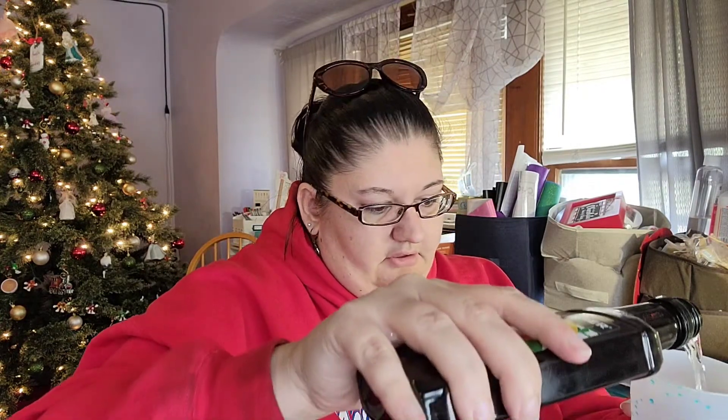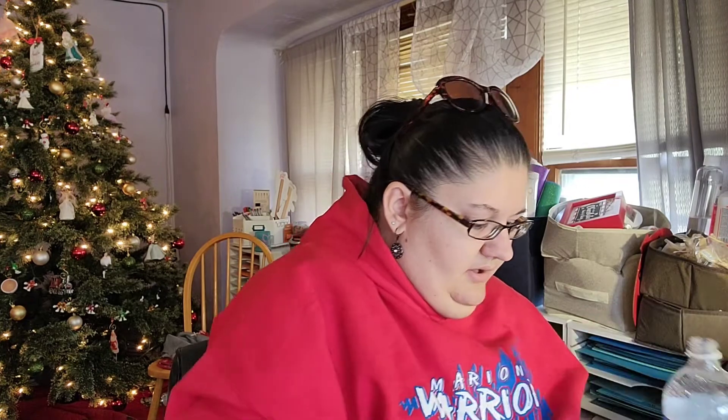Next, we're adding peach schnapps. And yes, I had to buy peach schnapps specifically for this recipe. That smells very, very fruity. Next, we're going to add some pineapple juice, and club soda — I'm putting them both in the cup at the same time. You can opt for lemon lime soda if you wish. I am going with club soda. There's my pineapple juice and club soda. That really took up some room.